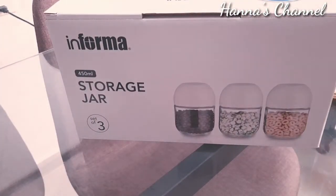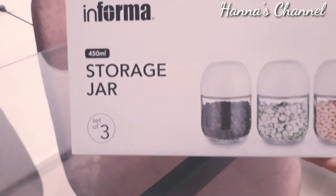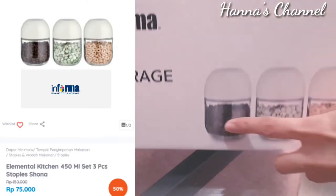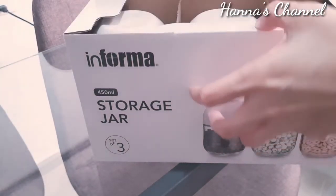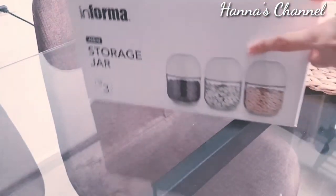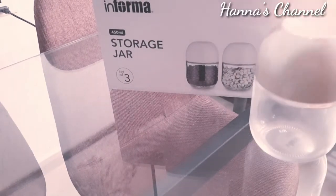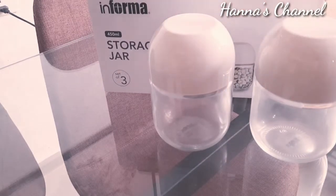Ada storage jar isinya tiga, dari Informa juga. Aku belum tahu mau diisi apa, mungkin bawang goreng atau apalah, tapi ini untuk pajangan dan dekorasi di ambalan putih tadi.